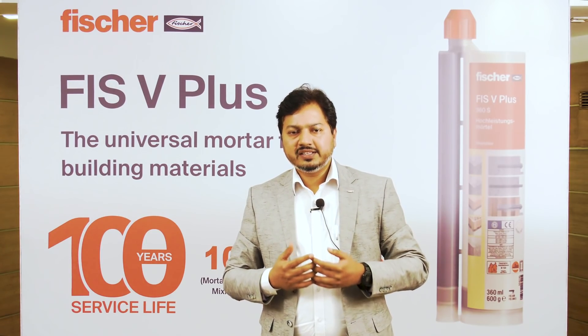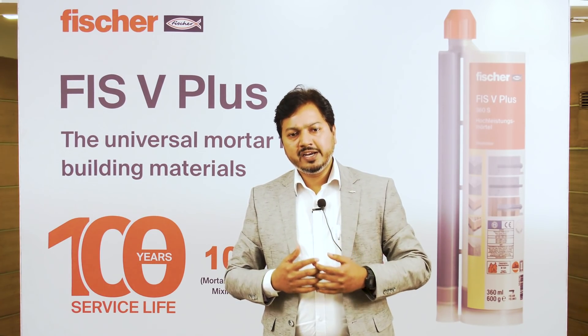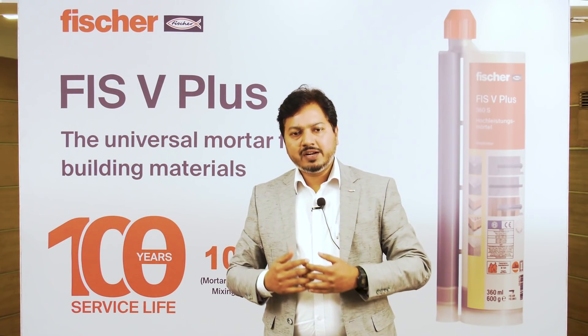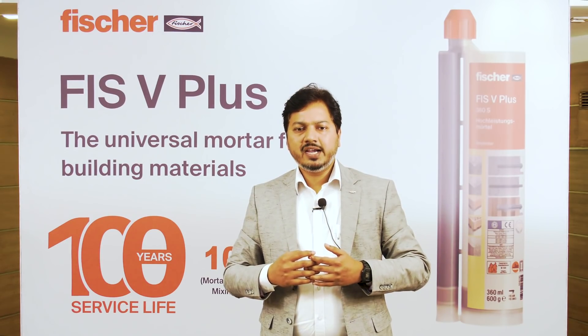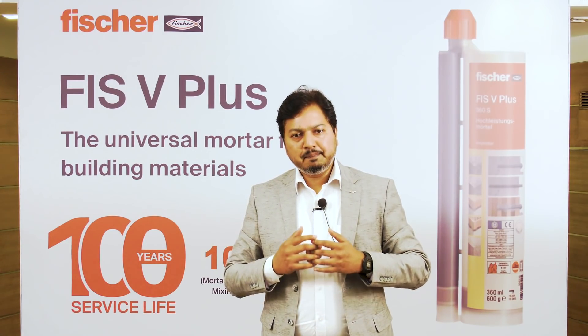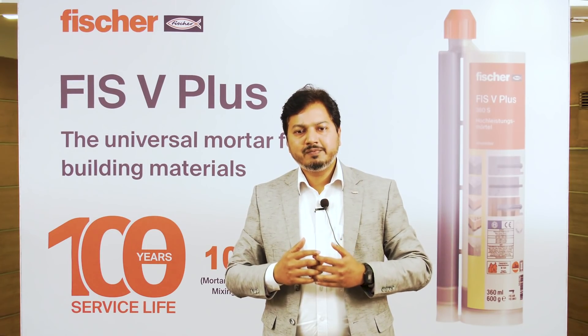So to summarize, three important parameters of FishV Plus 360 S: 100 years of service life, universal application including water-filled holes, and stronger bond strength. At the end, it is stronger, better, and safer — FishV Plus 360 S.